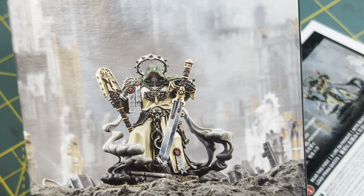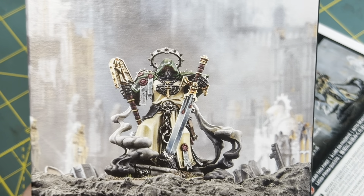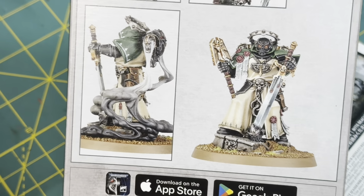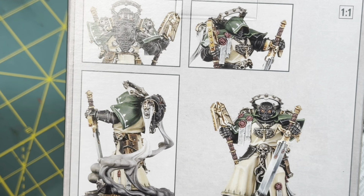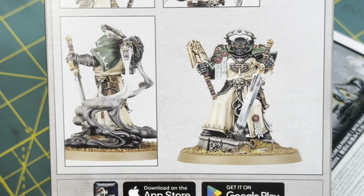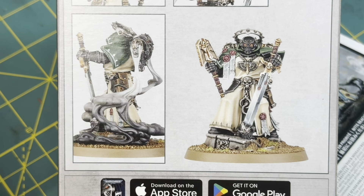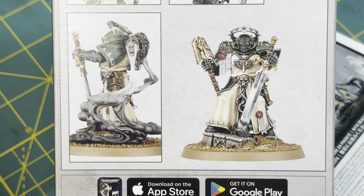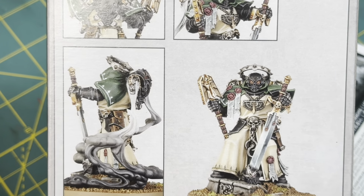Here you can see him as an interrogator chaplain. He's got his big bonking stick, he's got a sword, a very cool looking cowl over his armor, and an interesting looking sculpt from the last iteration we've seen of him, where he's more charging forward holding his bonking stick up in front of him. Now he's more of a really cool looking menacing character standing on the helmet of his fallen enemy.